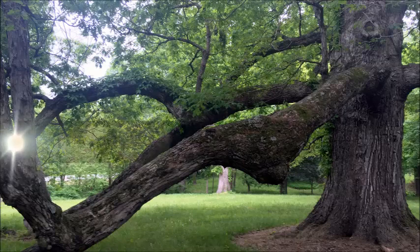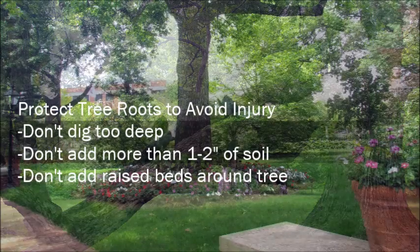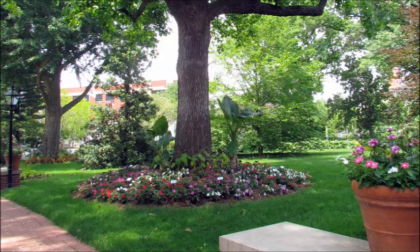Regardless of the method, be sure not to injure the tree while creating the protective ring. Some trees, particularly oaks, will suffer if their root environment is changed significantly. Don't dig too deep. If you plan to add flowers or shade perennials into the circle, do not add more than one to two inches of soil, and don't build a raised bed over the tree roots within the drip line.